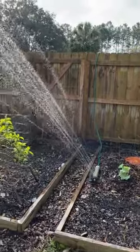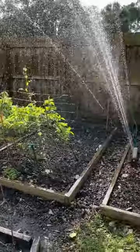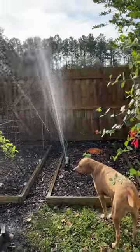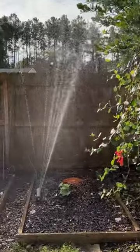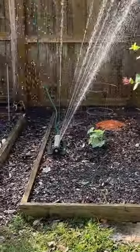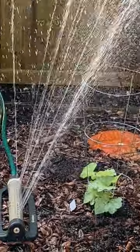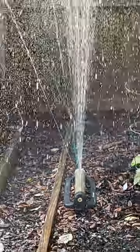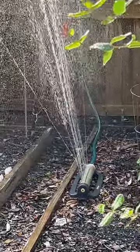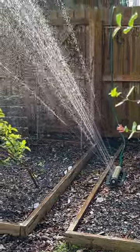Here we are watering in the veggie garden — just a plain old oscillating sprinkler. All these beds have seeds just recently planted in them. This sprinkler lets you control how far the stream of water goes, whether it goes from left all the way to right, and it has a stop mechanism on the far end. It's a great little tool — you can really hit your target where you want it and not water the sidewalks or wherever you don't need it.